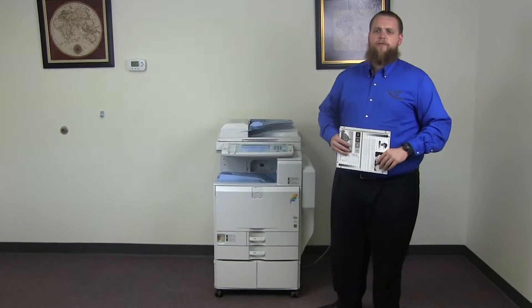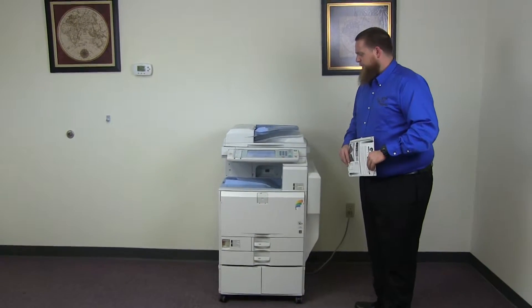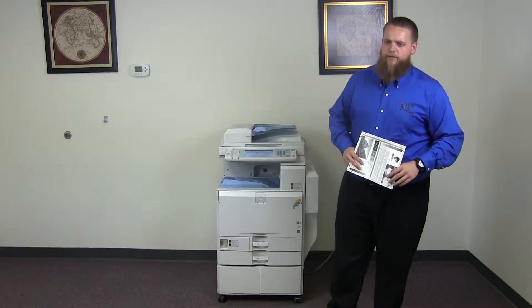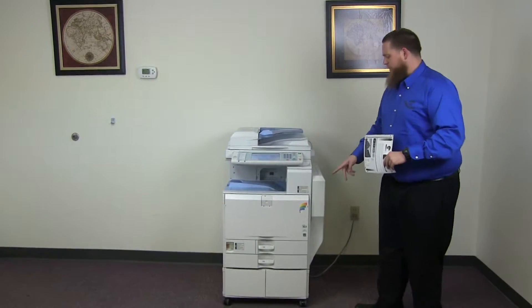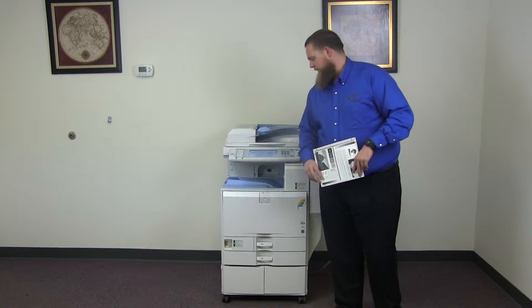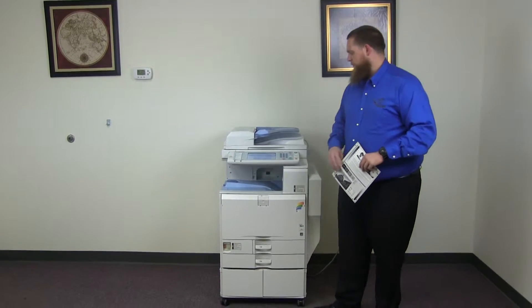This machine is a Ricoh MPC-3001. It's a 30 page per minute multi-function color copier with network printer, network scanner. It also has fax. It has three paper trays, two on the front plus the bypass on the right. And it comes to us with 92,000 total color copies and 190,000 total black and white.